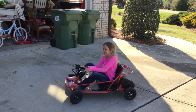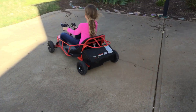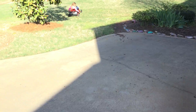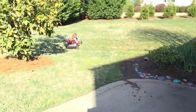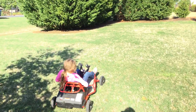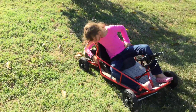I forgot to turn it on. Did you buckle? It won't.